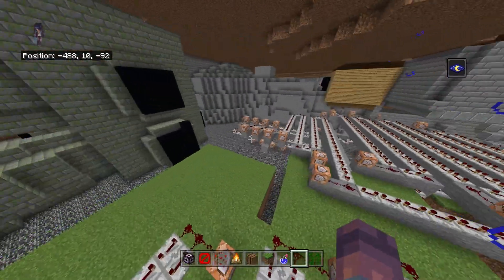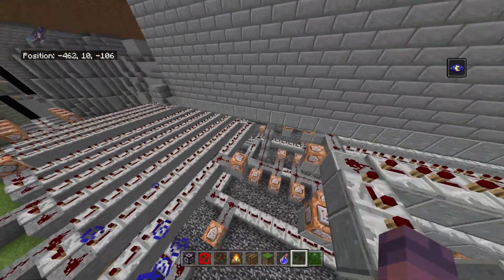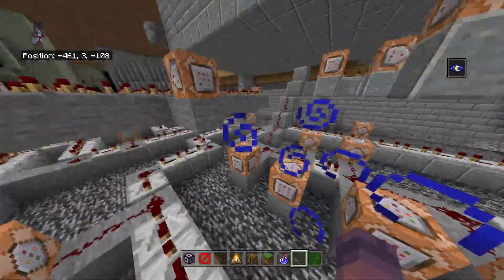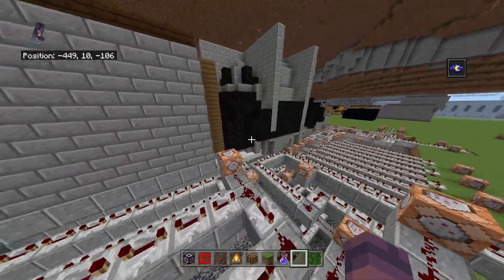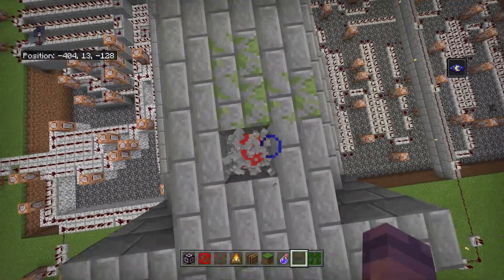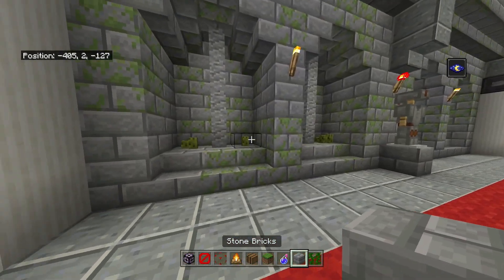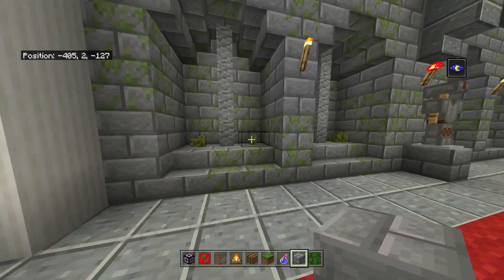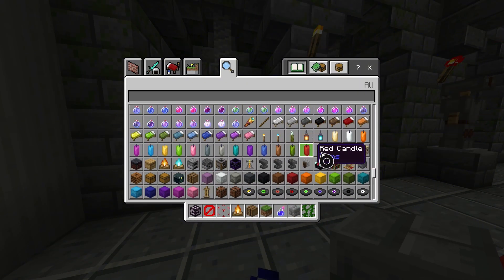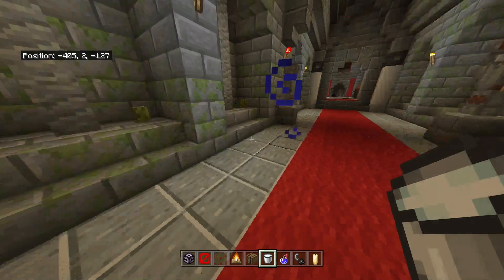This is where the assassins basically chill. There's a lot going on with the command blocks - I won't try to explain it in this video, but if you want to see how I've done it and the thought process, let me know in the comments. If we drop in over here, and if you've played Unity you'll recognize this area. I actually need to get these sea pickles put in for candles - let's do that while we're here. They'll add actual lighting rather than having to use torches.